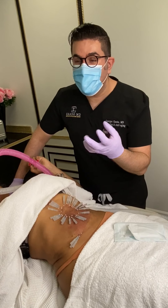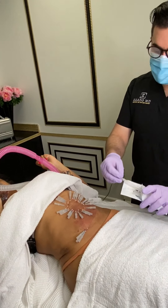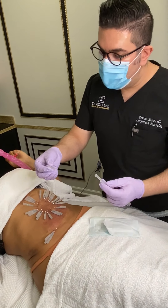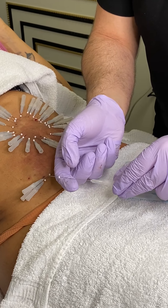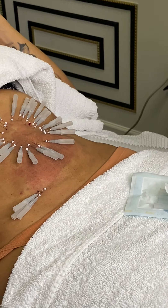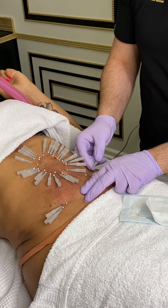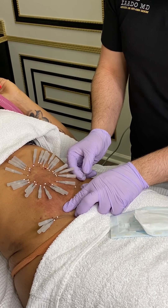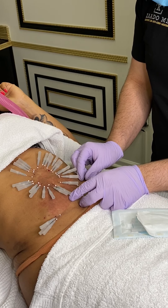This is a type of thread that we call smooth threads. If you look at the thread itself, it is a very, very smooth thread. All you have to do is take the needle that has a thread in it and insert it under the skin in the area that you want to treat. This is going to help treat the loose skin.